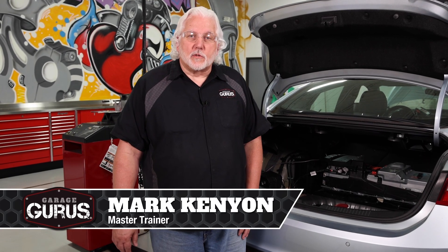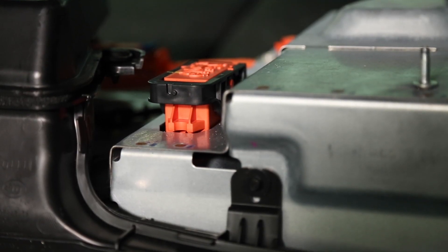Hi, I'm Mark Kenney with Garage Gurus and today we're in our Detroit Training Center. We want to bring this tech tip to you technicians out there. We want to talk about how to properly pull the service disconnect on the high voltage battery on this 2017 Chevy Malibu.